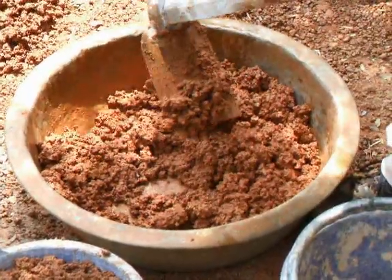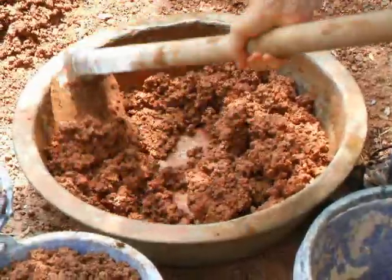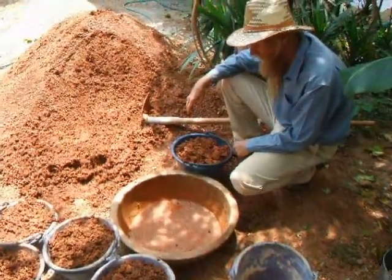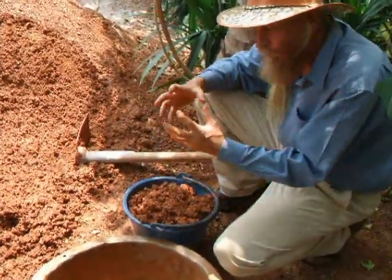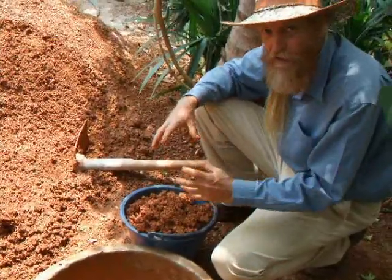Make sure you mix it thoroughly. I mixed a little bit of clay with one bucket of road base and it's looking better. The point of this is to make sure you have enough clay to glue the sand and gravel together and make it nice and strong.